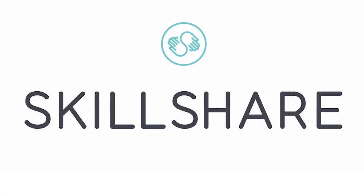Hey guys! Before we start the Nintendiy, I just wanted to say that today's video is sponsored by Skillshare, our very first sponsor.